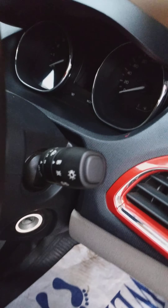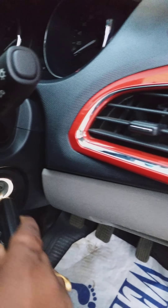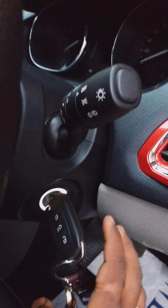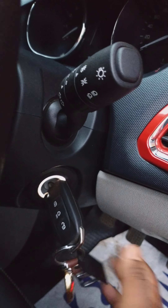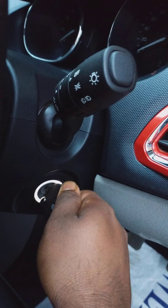Good evening friends. Today I will show you what you should do when sometimes you put in an ignition key but it's not working. This happened with one of my friends this afternoon at the Belgoria Expressway and he was seeking help from us. He got help from one of the Ola drivers over there.